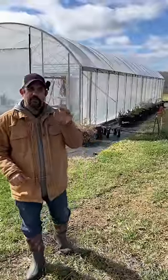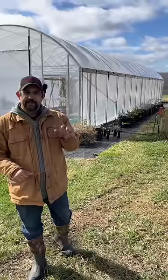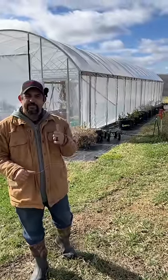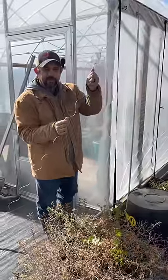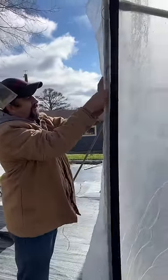Tonight is going to be our first really cold night of the year. We're going to get temperatures down into the teens, so it is time to get the greenhouse locked up for the winter. We need to eliminate these big gaps at each corner, and we do that with a piece of wiggle wire. The wiggle wire just goes into the track at each corner of the greenhouse.